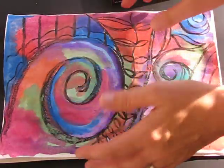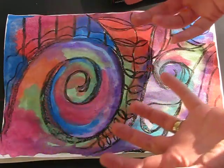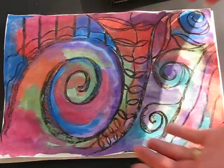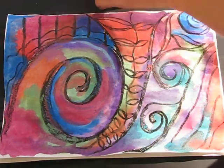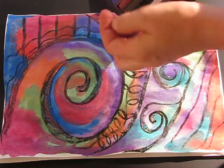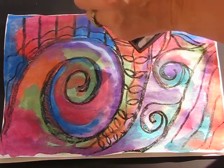Now look at the colours and the palette that you've used. My palette is reds and oranges and greens, blues and purples, and what I want to do is actually carry on using that same palette with the pastels. It's not too far removed from the technique we used when we did the impasto butterfly.